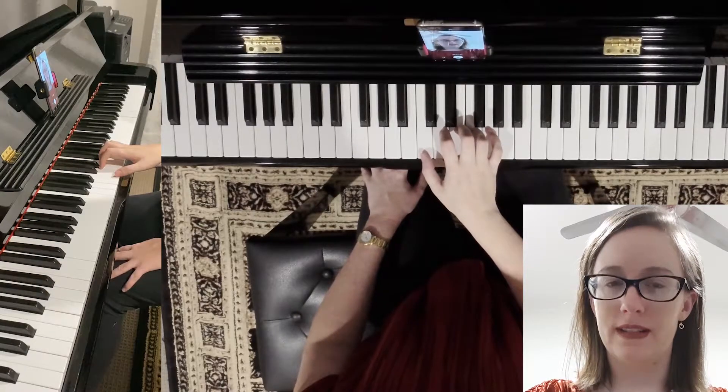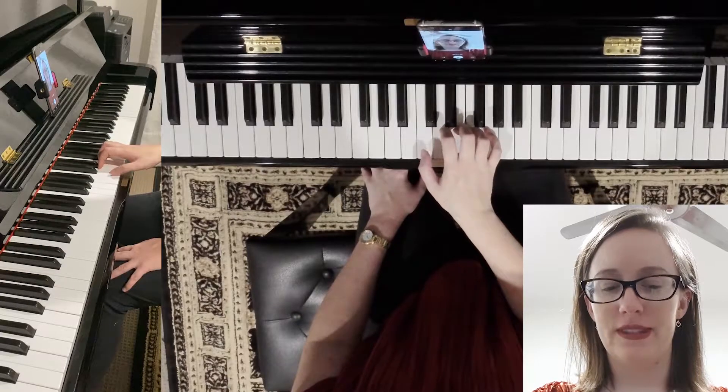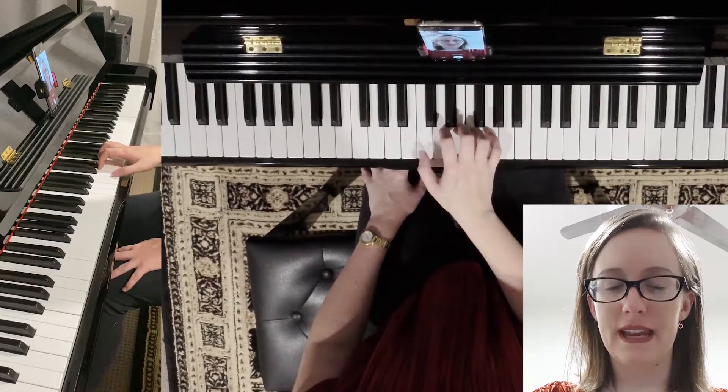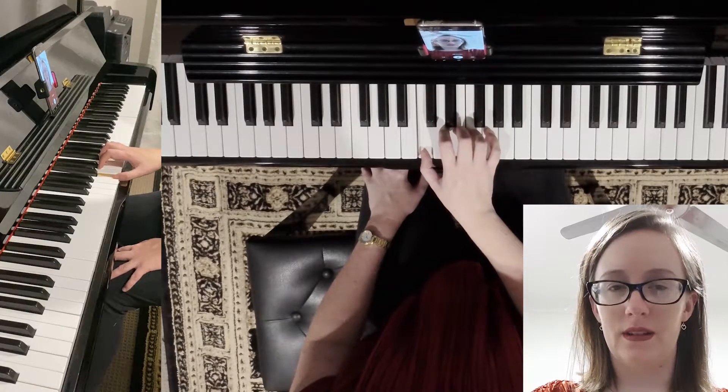We're going to do one octave of C major scale on the right hand. We have to start with our thumb on middle C — that's the C in the middle of your piano. So we start with thumb number one on C.